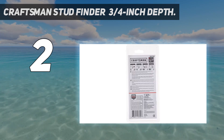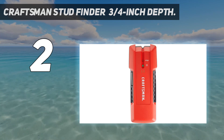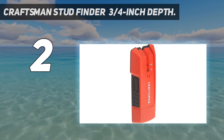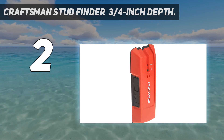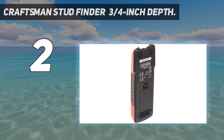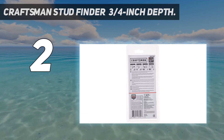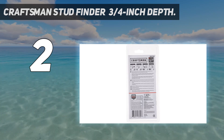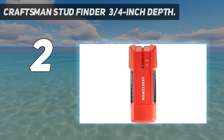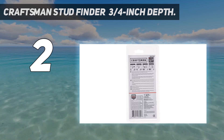I put a 9-volt battery in the stud finder and pressed the power button on the side. When the sensor detected the edge of a stud, the tool emitted a beep and the edge light on the front lit up. This tool comes with an edge sensor only, but that's all you need to find a stud. A standard 2x4 stud is one and a half inches thick, so by measuring 0.75 inch from where the Craftsman indicates the edge of a stud, you'll find the center. For the cost, you can't beat the accuracy.